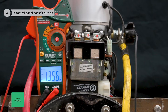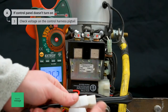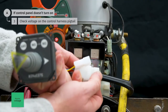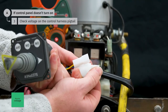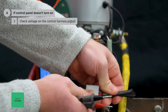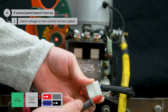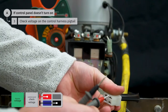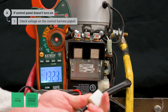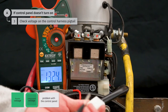If we do have voltage at the thruster, we will next check for voltage on the control harness leading to the control panel. Disconnect the control panel from the control panel harness. With the multimeter set to DC volts, check from the red positive wire to the black negative wire on the control harness pigtail. If there is battery voltage at both the thruster and the control panel, then there is a problem with the control panel and it should be replaced.